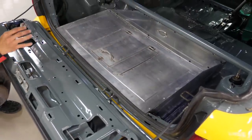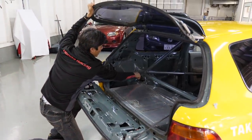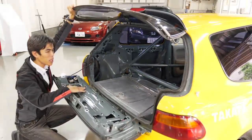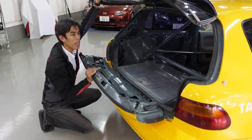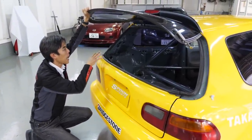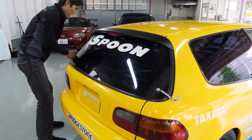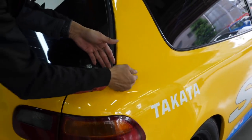Looking more closely at the roll cage, you can see it is actually welded into the body rather than bolted on — that's a regulation for race cars. The body is painted gray, which we call the body-in-white. It's purposely painted gray so that mechanics can more easily spot any cracks in the body. This is something most race cars will have.